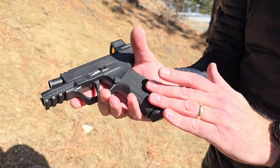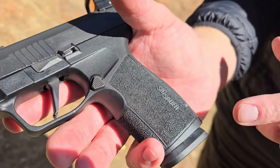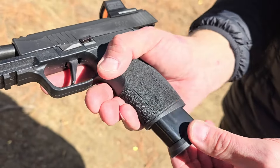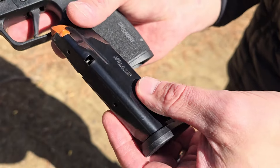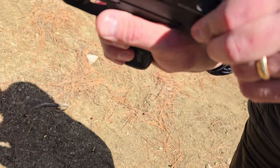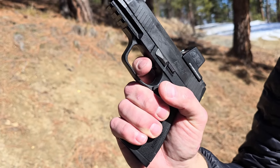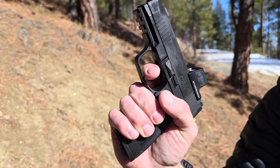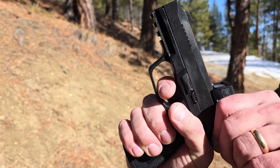First up, we have the SIG P365X Macro. I absolutely love this gun — shoots like a dream. It shoots more like a full-size gun, and because of this two-port compensator on there, that's a game changer. A lot of people do not like it, but I think the majority do, just because of how easy it is to shoot such a smaller pistol that would typically be a little bit more snappy.